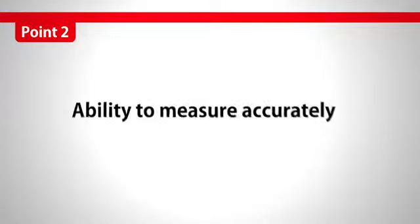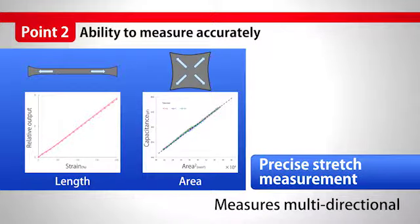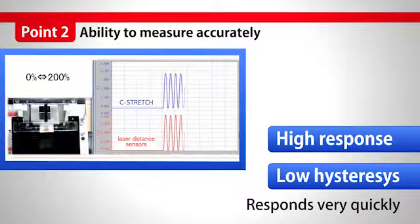The ability to measure accurately — length, width, area — it can measure in omni-direction. With high response and low hysteresis, it responds to very quick actions.